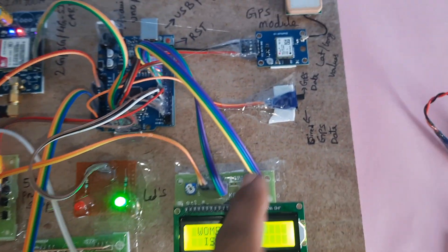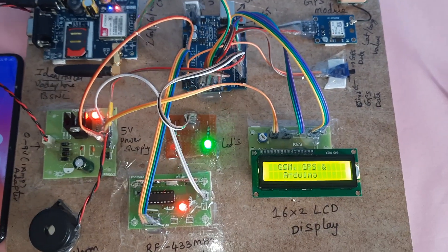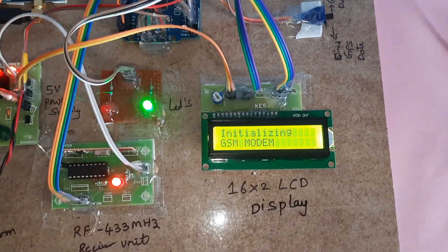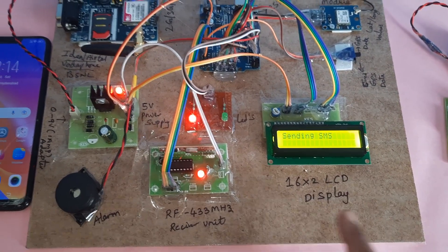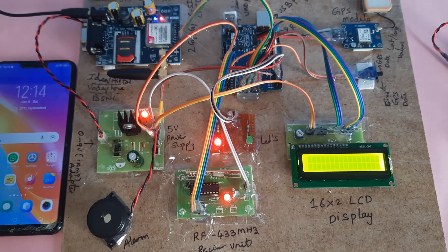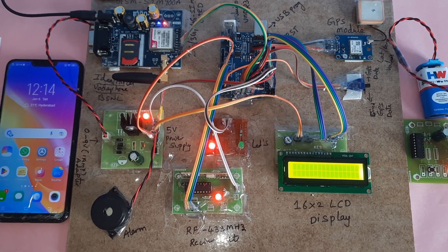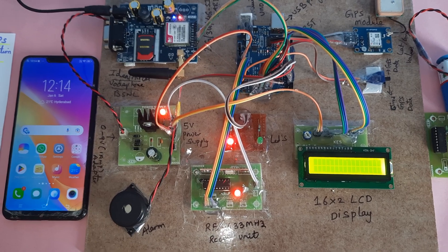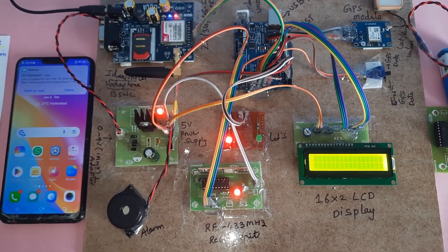The system shows the women's safety bag getting the exact latitude and longitude values. The GPS LED is blinking while the GSM modem initializes and shows 'Woman is Safe.' After pressing the button again, 'Woman in Trouble' is displayed and the SMS alert with latitude and longitude is sent successfully to both registered numbers.